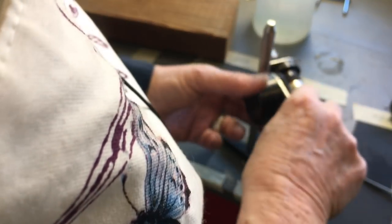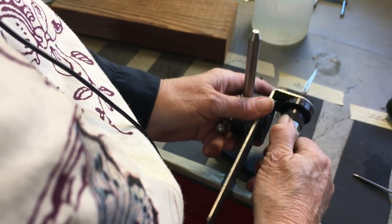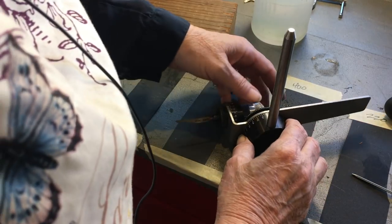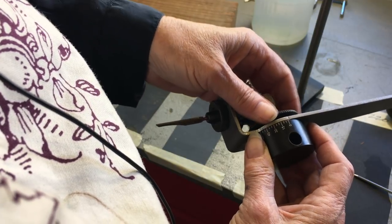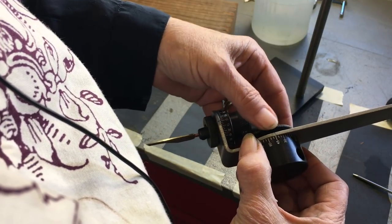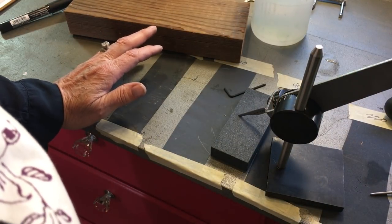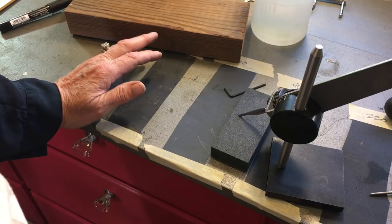Now we're going to turn this so that the graver is facing in the correct direction — it will click, and each turn is 45 degrees. I only needed two clicks, so now I've got the part I'm going to sharpen facing down. Now I'm going to loosen this knob, and this is going to go to a 45-degree angle — I'll put it at 45 and tighten that screw down, then put it back on the post. If you're cutting very hard metal, use a 50 or 55-degree angle; for softer stuff you can use less than 45.